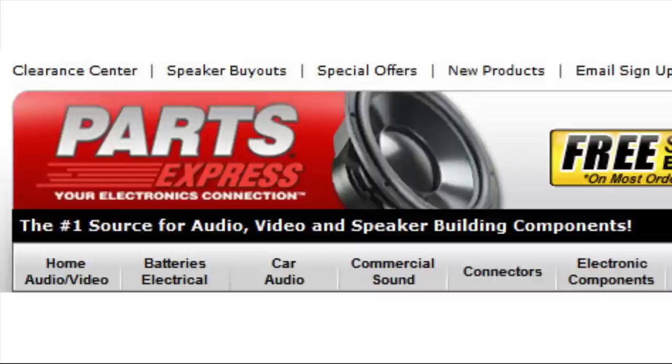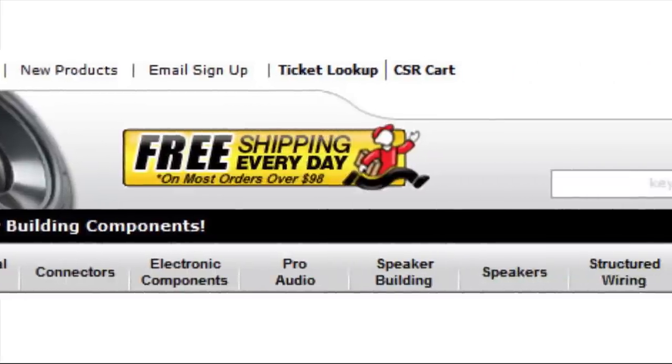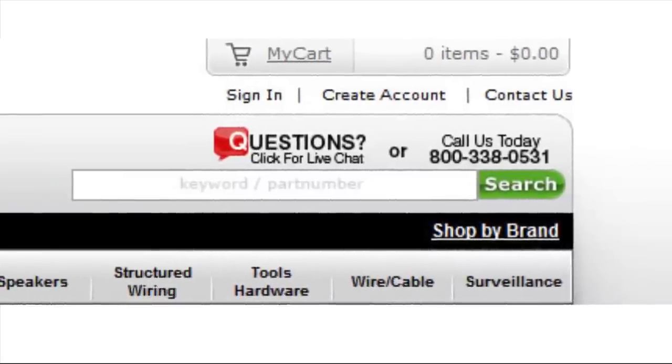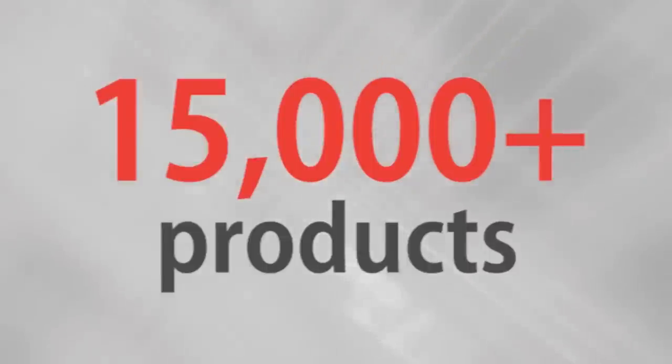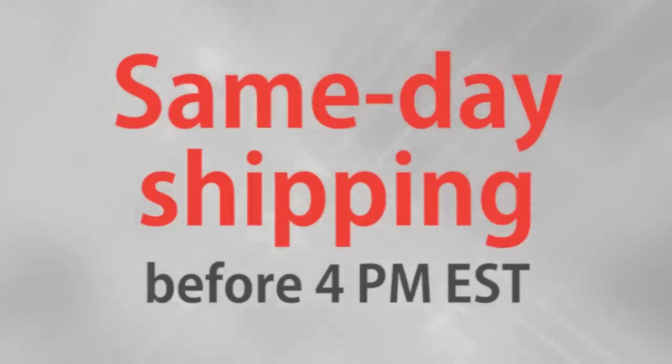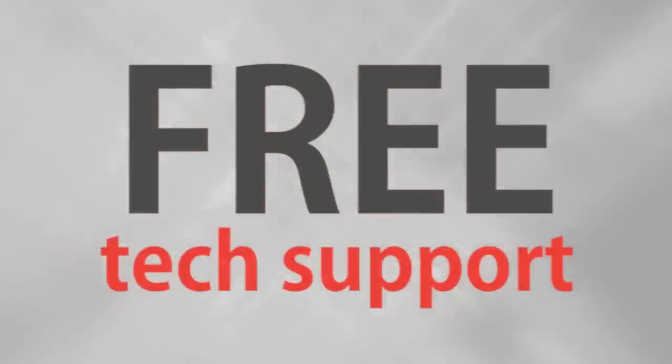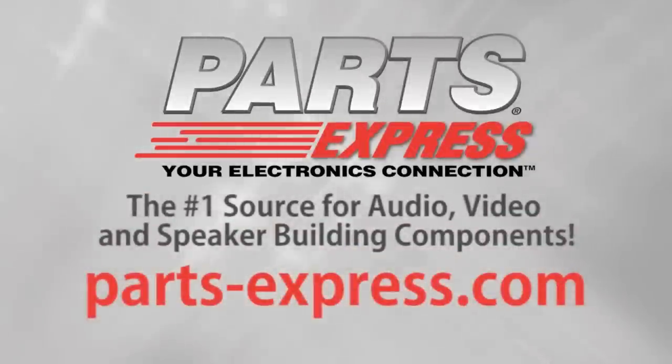If you have any questions or ever need technical assistance, our tech support staff is available to live chat on our website or take your call at 1-800-338-0531. Over 15,000 products, free same-day shipping on most orders, 45-day no-hassle returns, and free tech support. PartsExpress.com, the number one source for audio, video, and speaker building components.